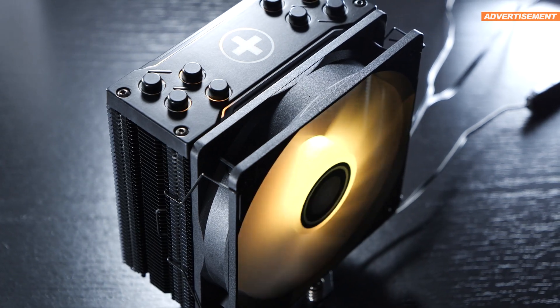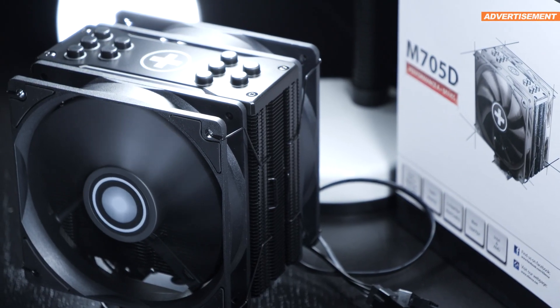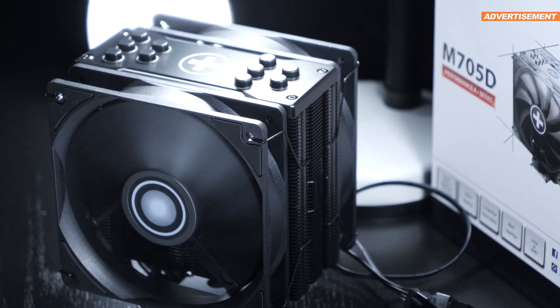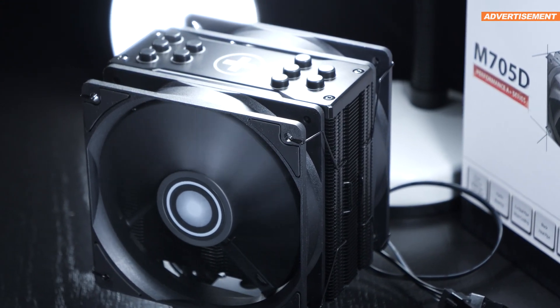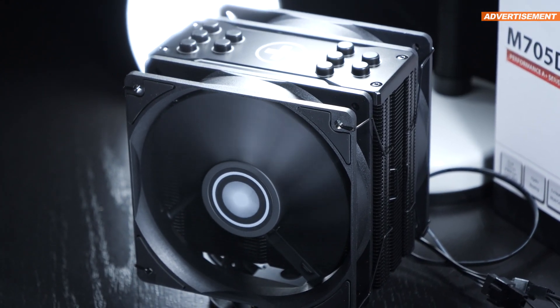Previously, I took a look at Xilence's M705D, or rather the XC061. From a sheer performance standpoint, it blew me away, but I had to criticize its noise levels quite a bit.